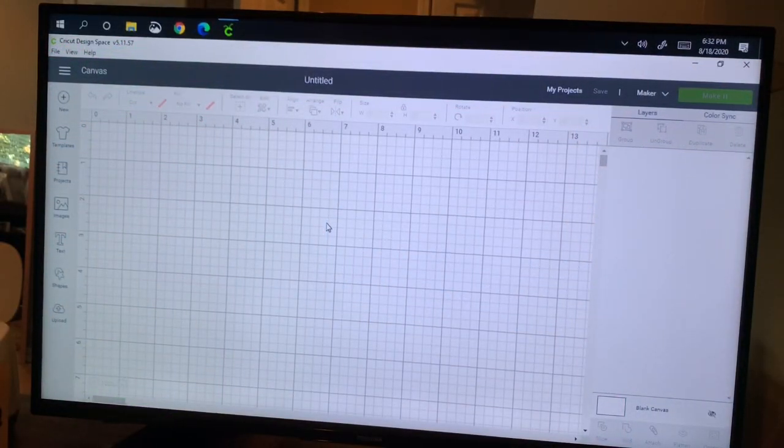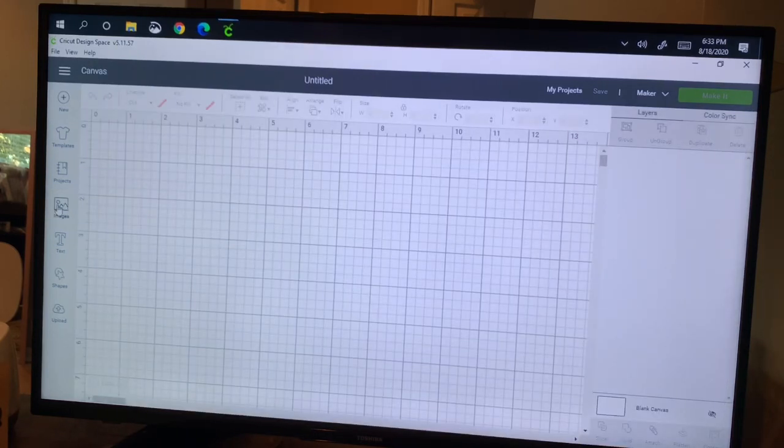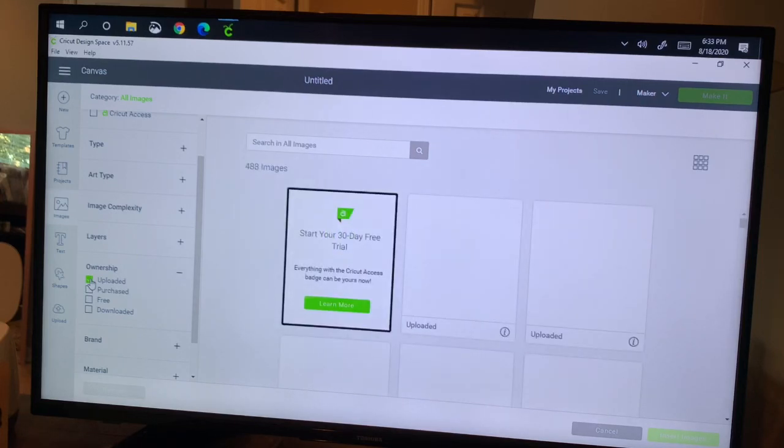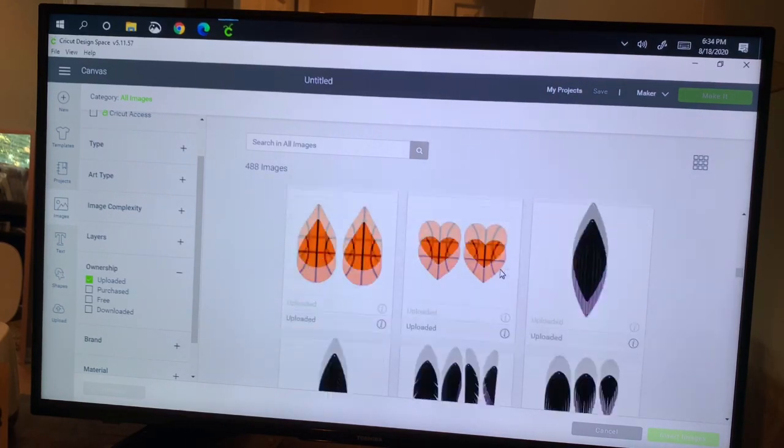I'm in a blank canvas and the first thing I need to do is add my skull SVG file. I'll come over to the left-hand side — I've already uploaded that file since I made a lot of these earrings. If you've purchased that file, I'll link to it below. You've saved it to your computer and this is where you come to upload it. Now it's in my images, so I'll click on my images icon on the left. When I bring this up, I click on it again to get this menu. I come to ownership, click the plus icon, and click the box that says 'uploaded' so I can see what I've uploaded. Now I just need to scroll down to find that skull.